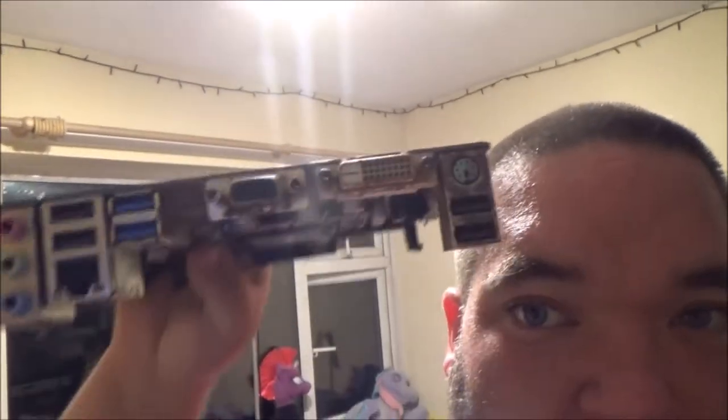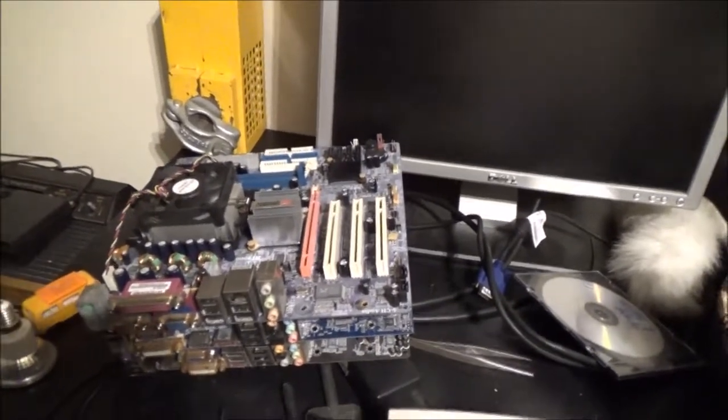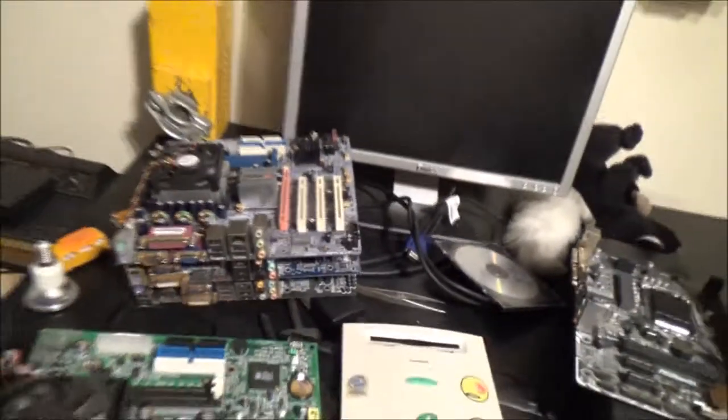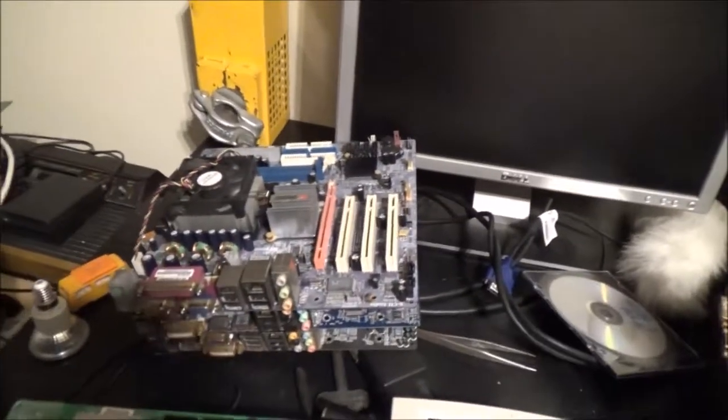I've cleaned it up quite a bit — it's come up quite nicely. For the other three boards, I haven't used any special cleaning fluids; I just took steel wool to the rust and gave them a rub down. One of them had mud and crap everywhere, especially between all the slots, and I cleaned it off with a paintbrush.